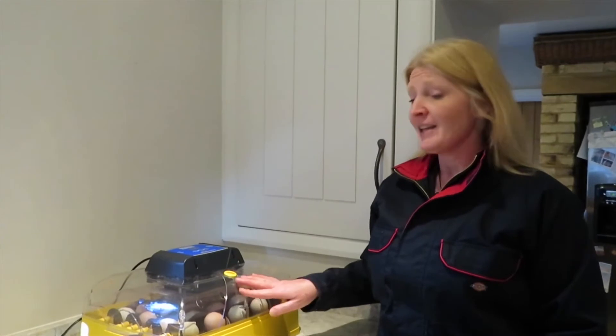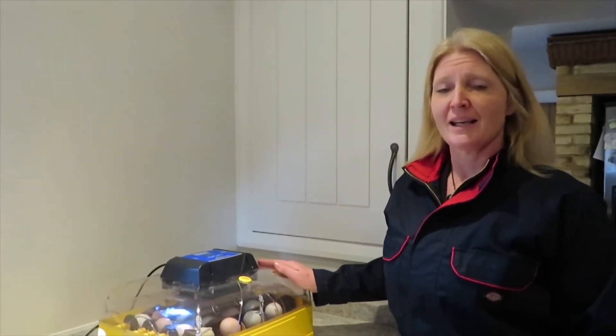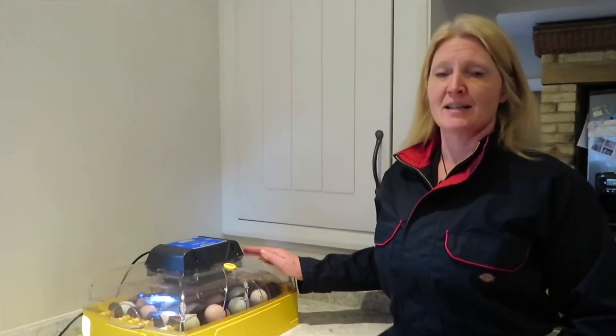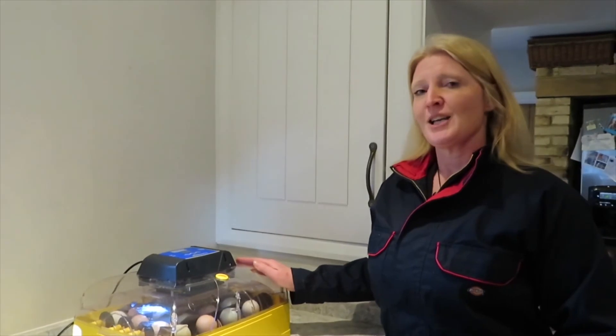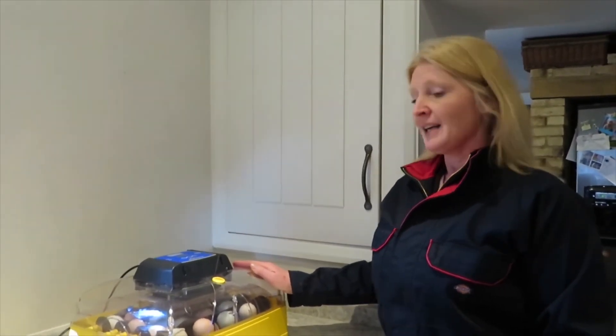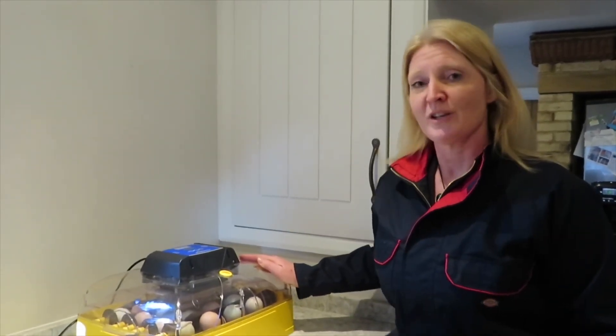That's all for today. We're going to leave the eggs here for 19 days — not a lot will happen in the incubator — but I will make a YouTube clip every day to tell you what's happening inside the eggs and inside the incubator, and to tell you a little bit more about the hatching process. We'll see you tomorrow, and for now I'll say goodbye. Tomorrow I'll introduce you to our chickens. Bye!